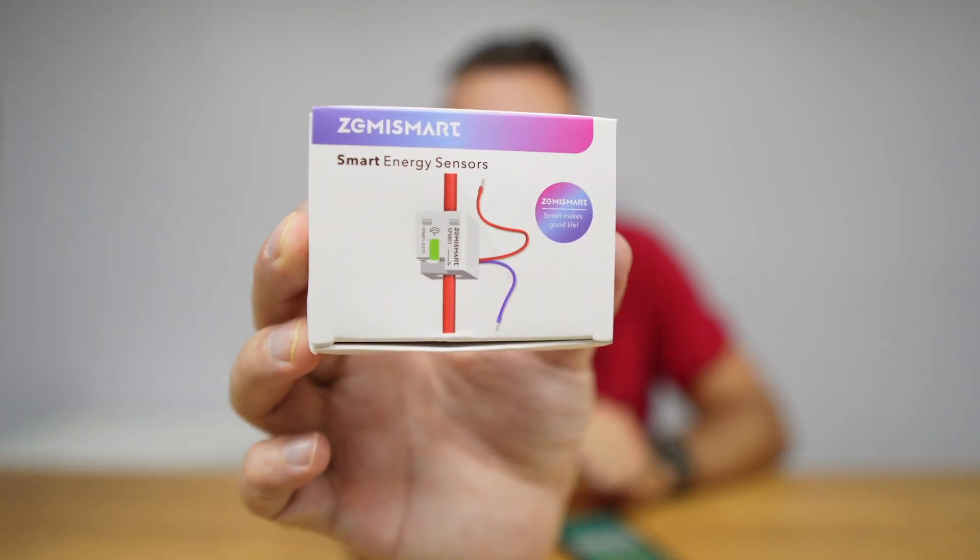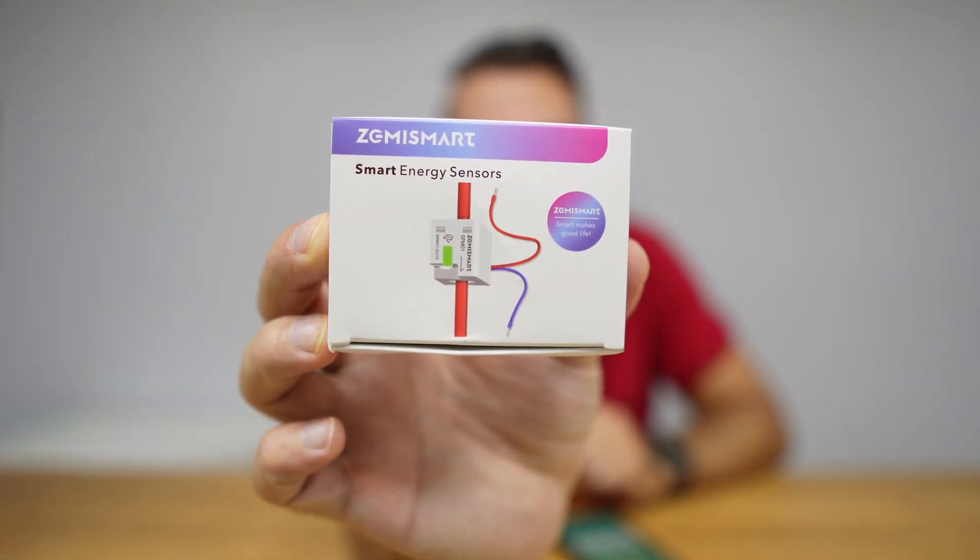Welcome back to another video. Today we are going to take a look at the Zemismart smart energy monitor. This is actually the smallest and cheapest energy monitor that I've tested so far.